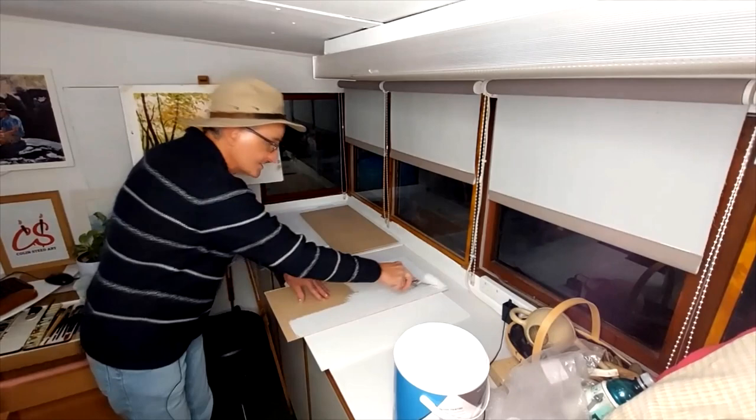And that is my first board prime. All we're going to do now is continue the priming process on one side, allow that to dry, and then we're going to prime the other side.